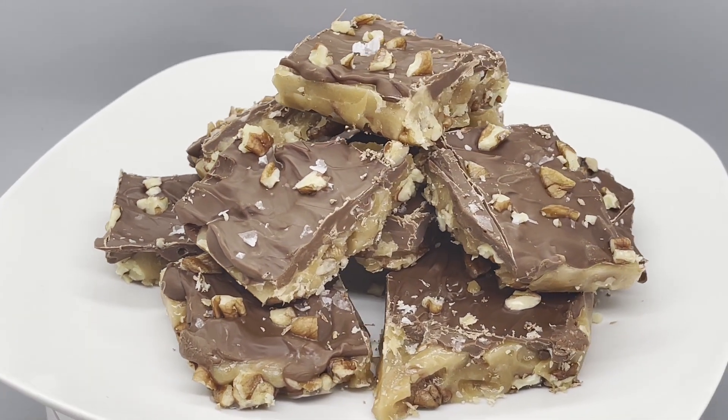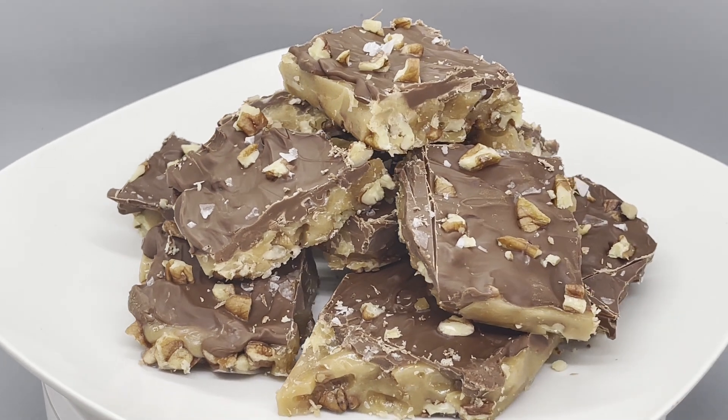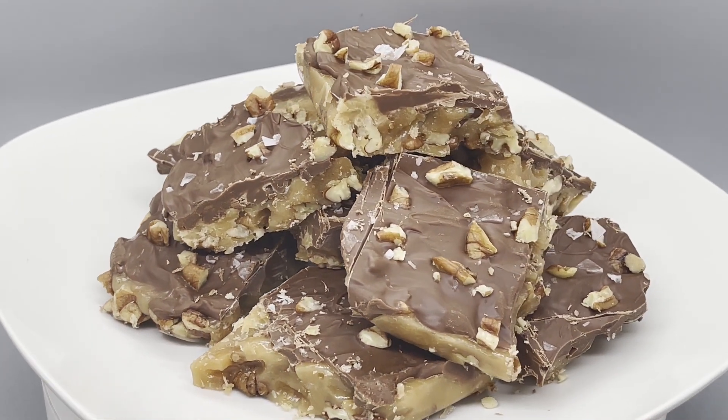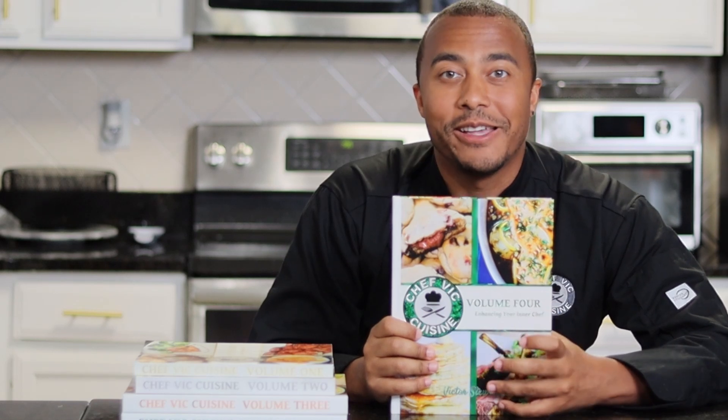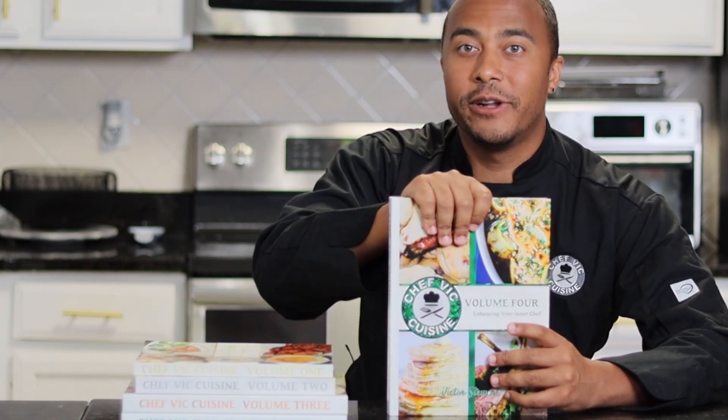When you do try this recipe at home, be sure to tag me at Chef Vic Cuisine or hashtag Chef Vic Cuisine so I can see your great takes on this dish. As always, this recipe and many more can be found in my cookbook, Chef Vic Cuisine Volume 4: Enhancing Your Inner Chef, available on Amazon. I'll leave a link to that in my description box, and feel free to click the pop-up on your screen for more information.